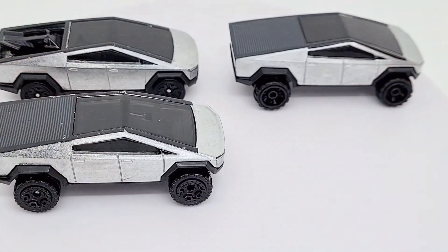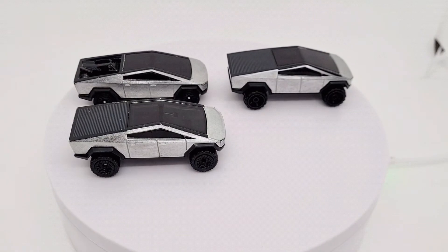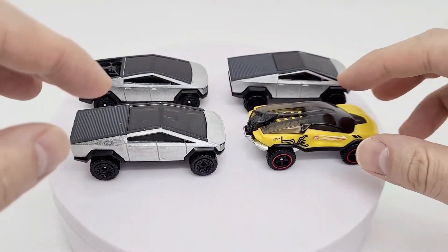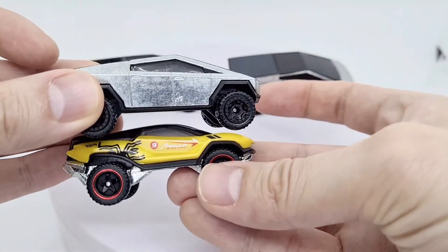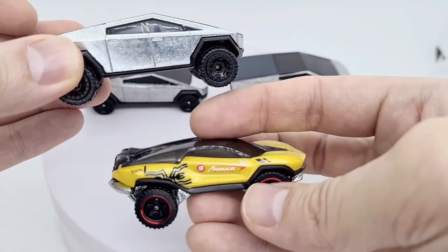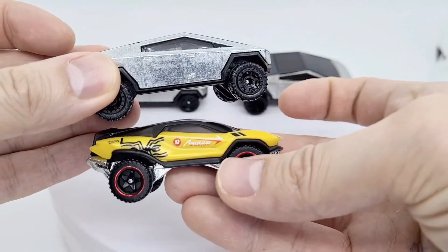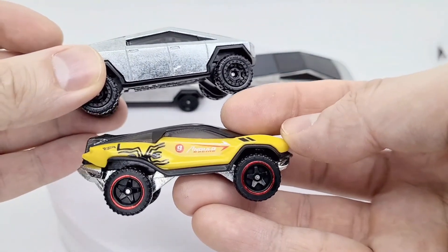I thought I'd show you one other Hot Wheels design which I thought looked like a Cybertruck — some of you probably might have this model — and that's the Geo Terra. It looks very similar, except it just has a curved, domed plastic windscreen joining to the back, whereas the Cybertruck is straight up angular. I thought I'd put that in there because it looks to me like the Geo Terra is inspired by the Cybertruck.